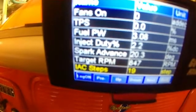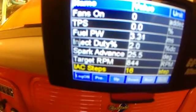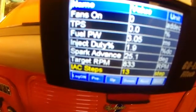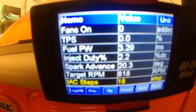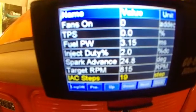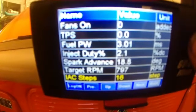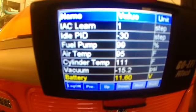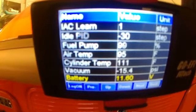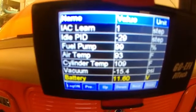Our IAC step — once it warms up it'll drop down to about 6; it's supposed to be between 3 and 10, and that's where it's at. There's an idle adjuster screw out there — you adjust it down until you get to that point. And then you can see it gives us all this information right here on the display.